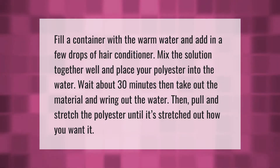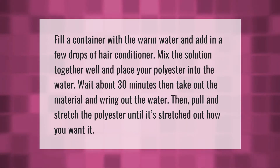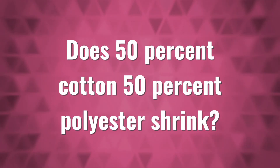Then pull and stretch the polyester until it is stretched out how you want it.